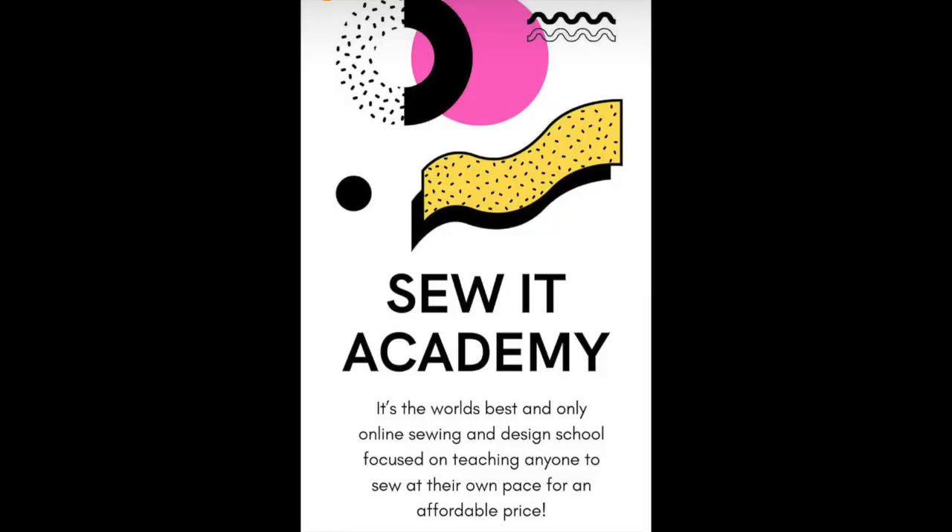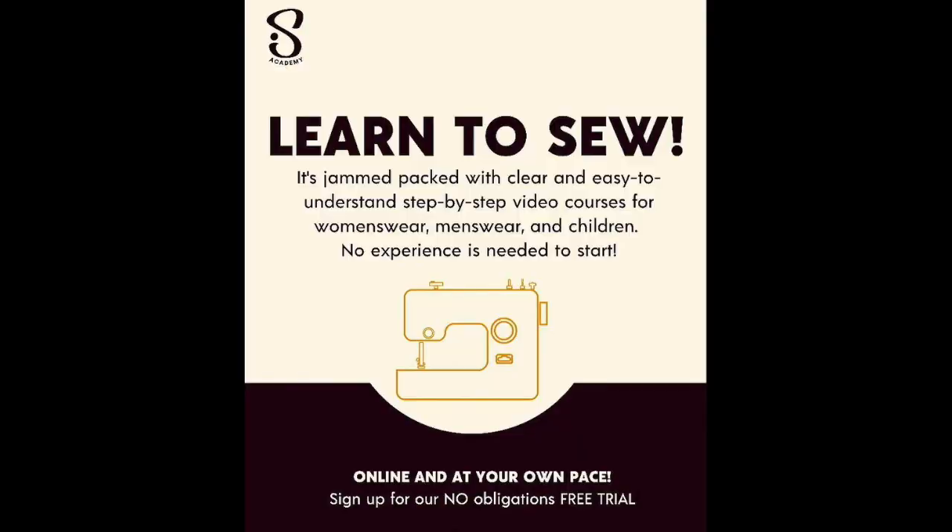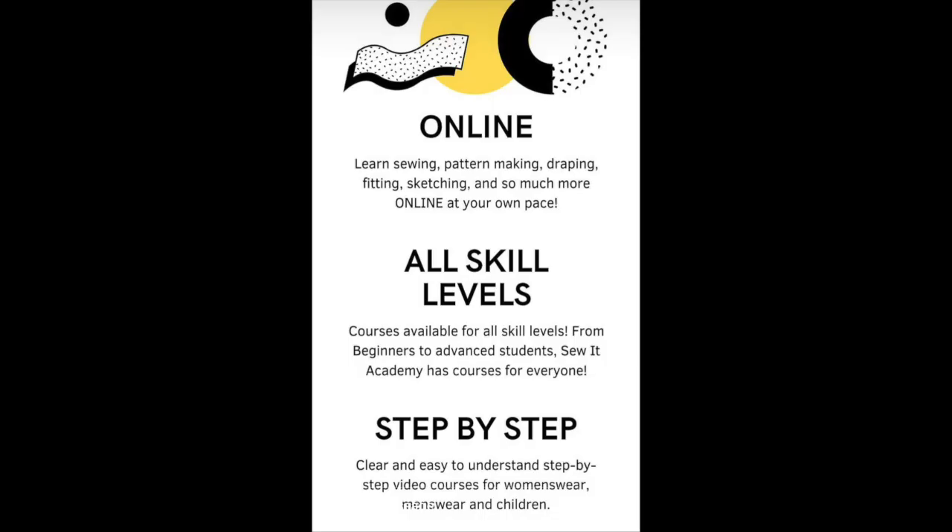The Sew It Academy was started and is taught by Mimi G, also known as Mimi G Style. If you know her, she is absolutely phenomenal. This online academy is for beginners, intermediate, and advanced sewers.